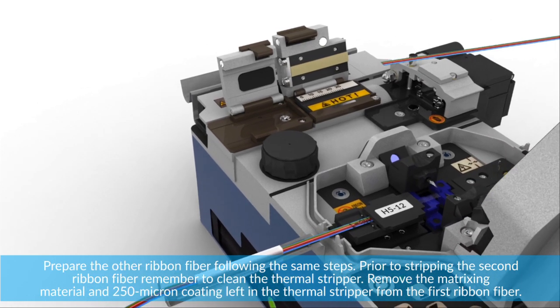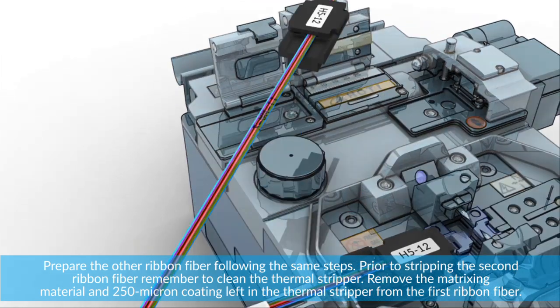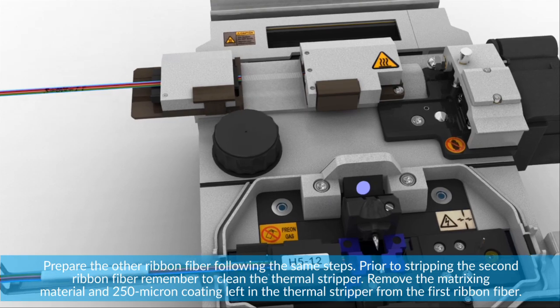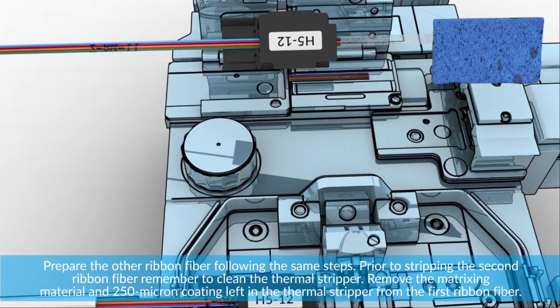Prepare the other ribbon fiber following the same steps. Prior to stripping the second ribbon fiber, remember to clean the thermal stripper. Remove the matrixing material and 250 micron coating left in the thermal stripper from the first ribbon fiber.